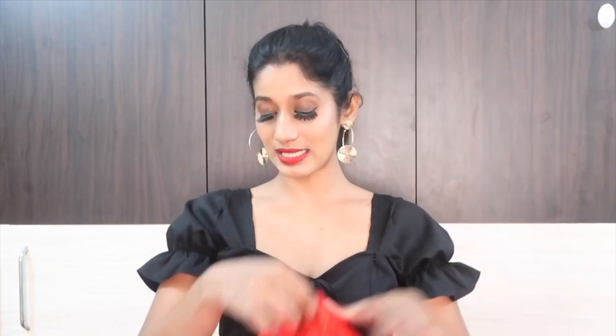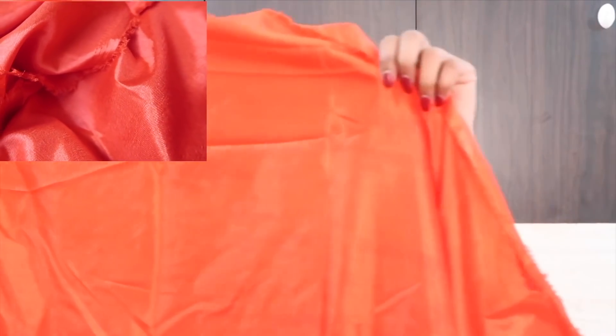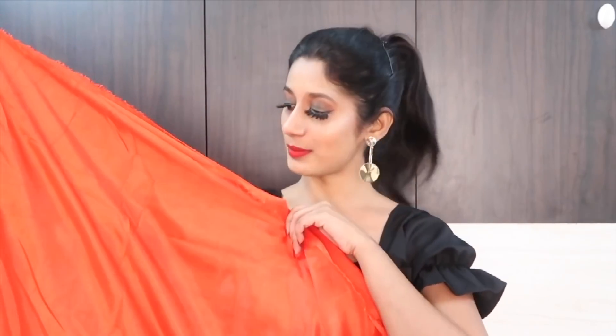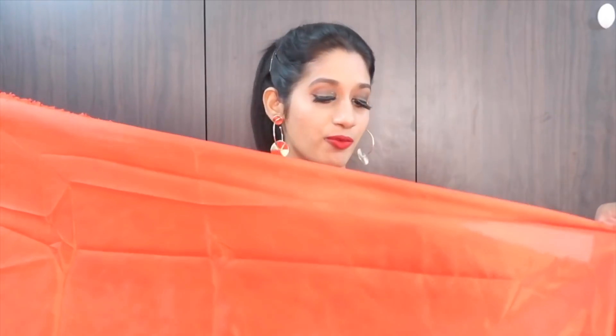The fabric is very nice, and the best part about Jomso is that they provide a skirt fabric as well. So you get satin fabric — around 2 meters — and you can stitch the skirt or petticoat yourself. You don't need to go searching for the exact shade of petticoat, which is really, really nice.